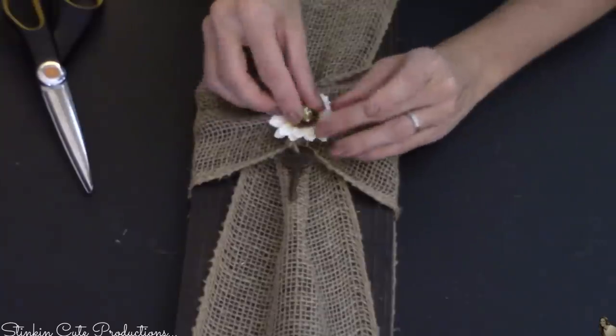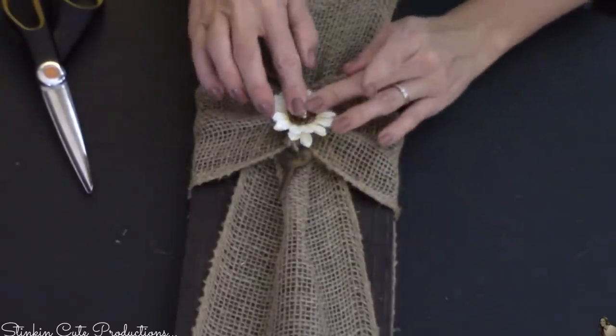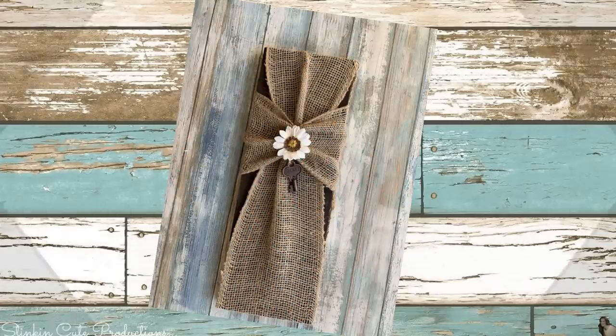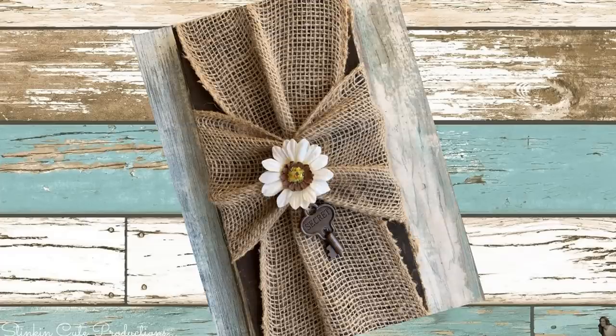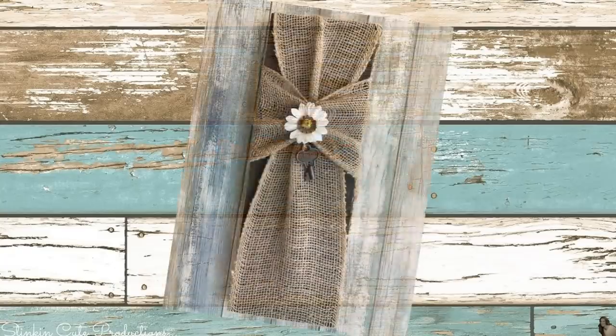You can really get so creative with this and make this DIY your own by switching up the burlap into a different color, by painting your wood, or changing up the embellishments. I am a burlap and twine girl and I love that rustic feel — that's why I made this a rustic cross.